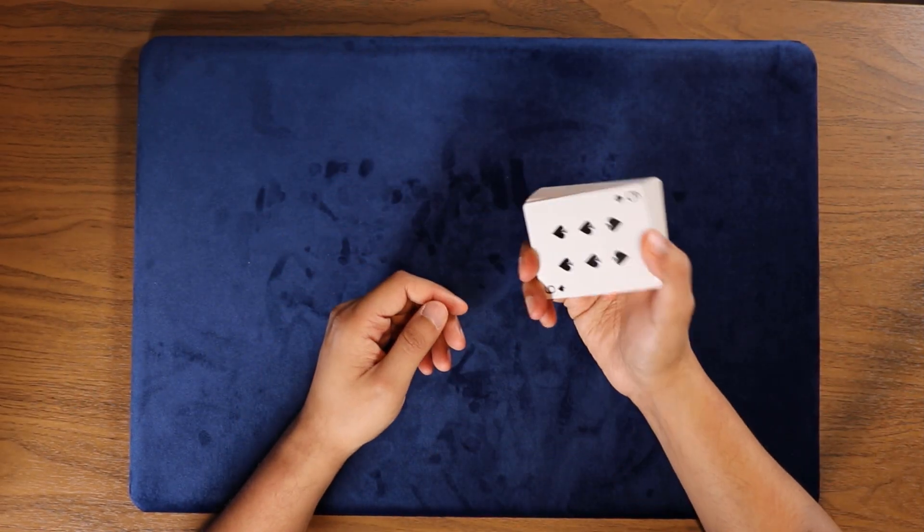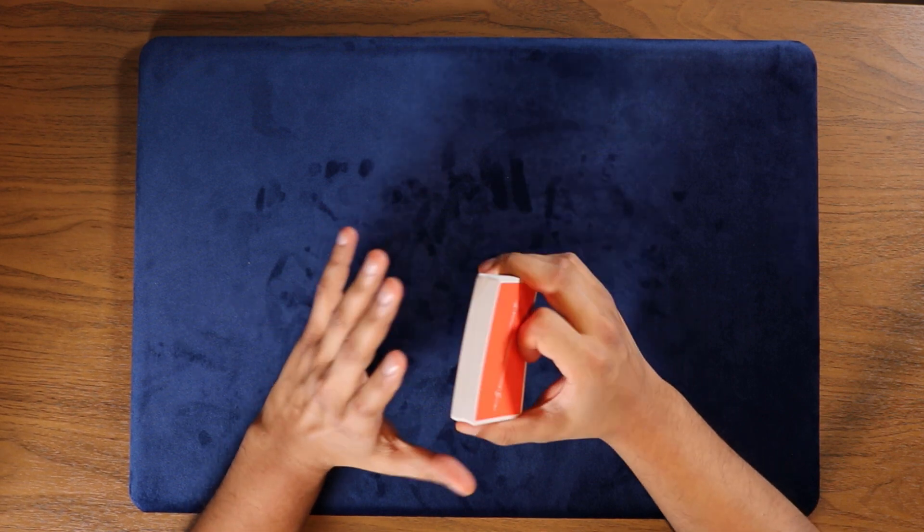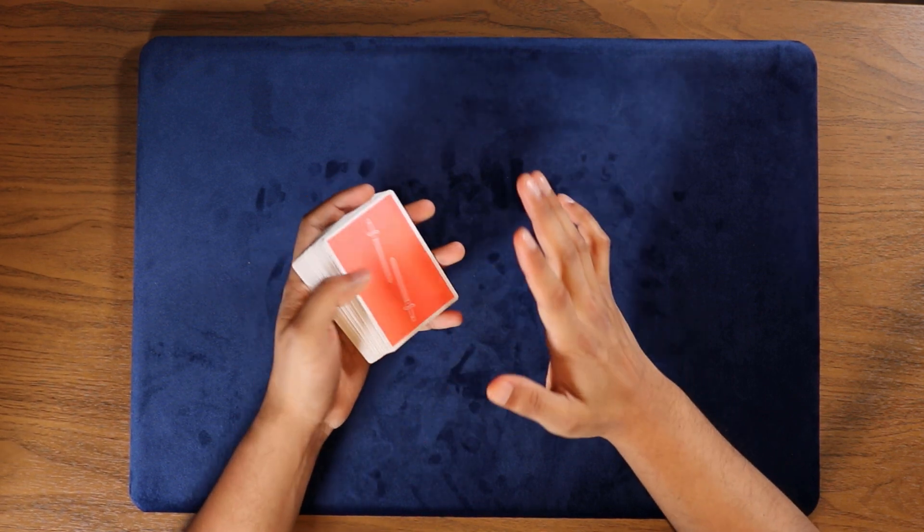What's going on guys, card mechanic here and today I'm gonna be teaching you a card trick to really show off your card skills. Let's do it. So breaking this trick down, it's just a compilation of a lot of different moves that I put together to have a kind of magical effect while also showing off some card skills.